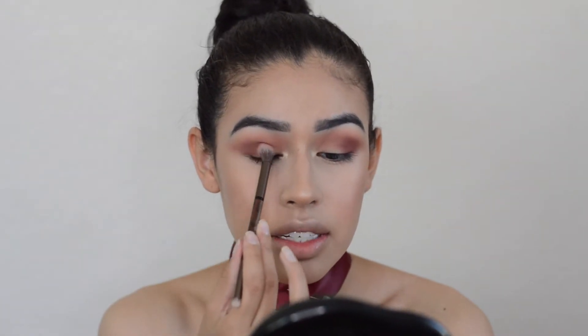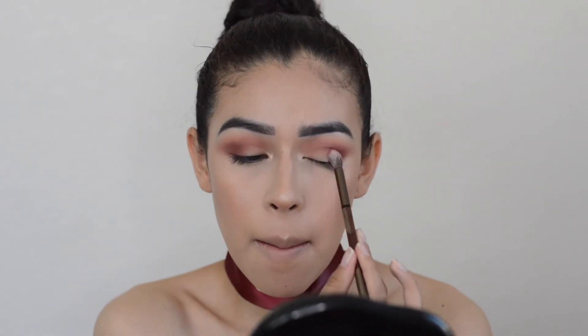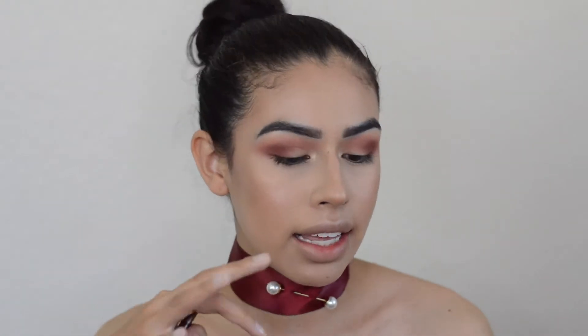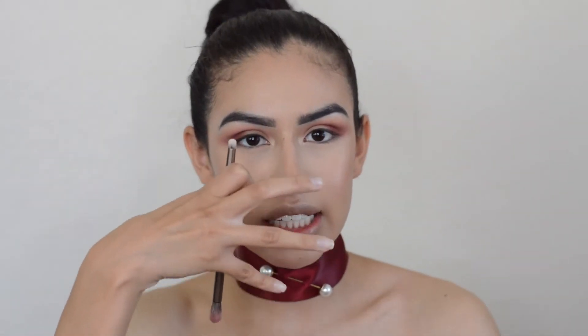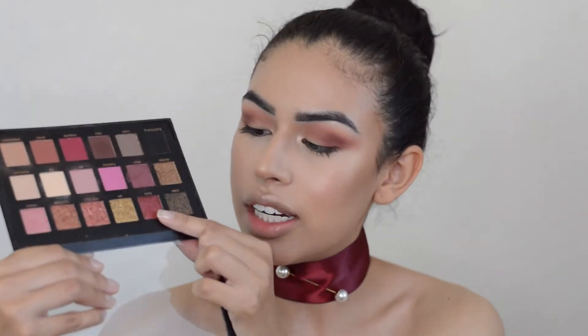Now taking it on the flatter side, I'm fading it towards the center. For this next part, some people cut their crease to get a cleaner look, but I'm not going to — I just want everything to fade together. The next shade I'm going in with from this palette is Fling, this really pretty shade up here. It's not as textured as Rose Gold or Trust Fund, but it still has some grit to it.